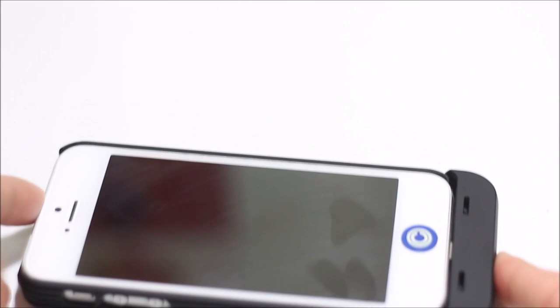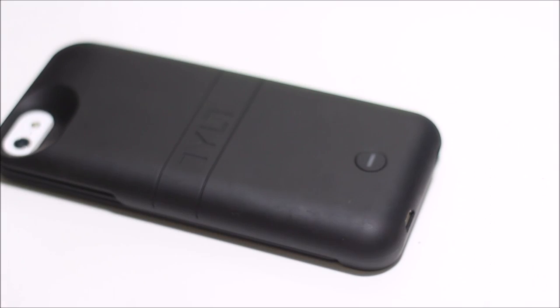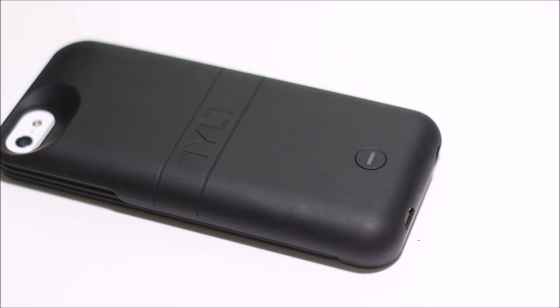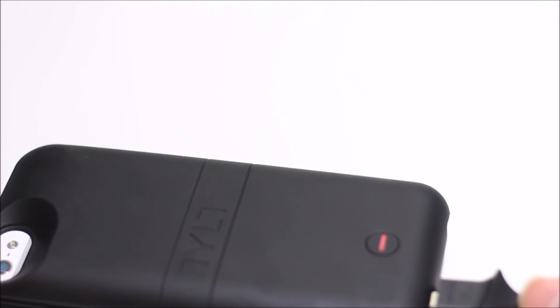To charge it, you just get your micro USB and connect it to the bottom, and it will start charging automatically. One cool thing is it will allow you to charge the phone and the case at the same time. It blinks red when the battery is low, blue when it's medium, and green when it's fully charged.